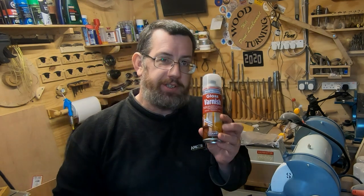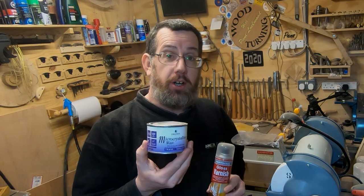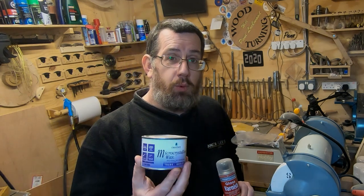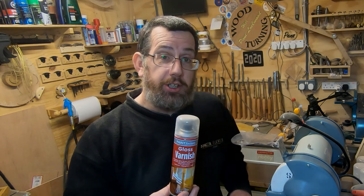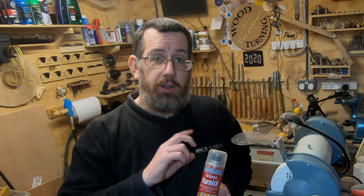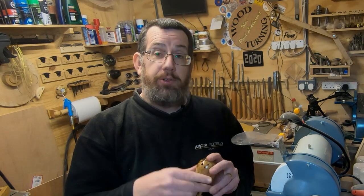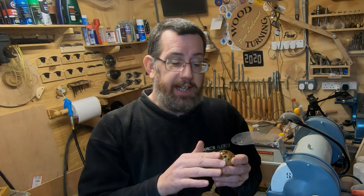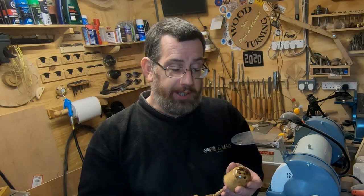Why use shellac over spray lacquer or a high-gloss wax? All finishes have advantages and disadvantages. Wax is quick and easy; spray lacquer gives a nice coat but needs lots of light coats and should cure for 24 hours before handling — it's dry to the touch but still fairly soft. With shellac done my way, after about 30–40 minutes you can handle it straight away. It's a much quicker finish and also a really hard-wearing finish. A wax will wear over time, whereas shellac will last a lot longer.